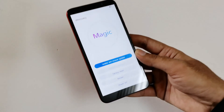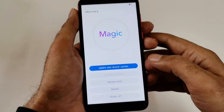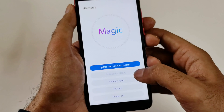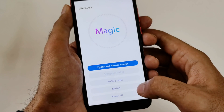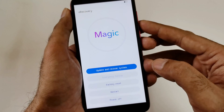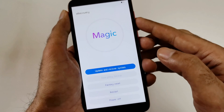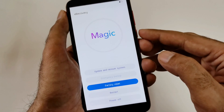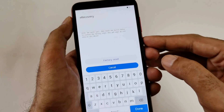The recovery menu will appear on the screen. You can see we have options like update, recover system, factory reset, restart, and power off. Factory reset is the option we are going to use. Use the volume keys to navigate between options, then press the power key to select.